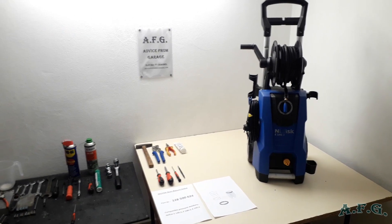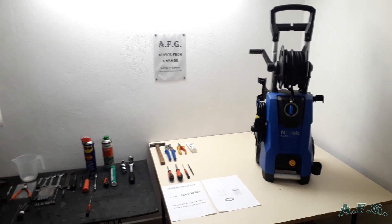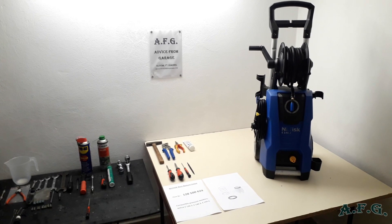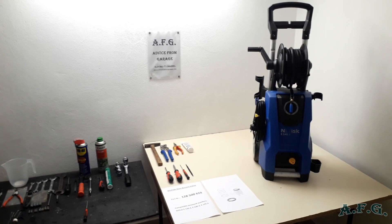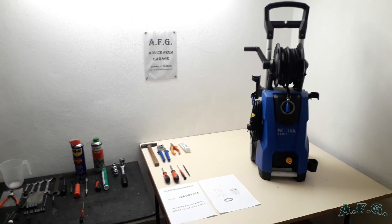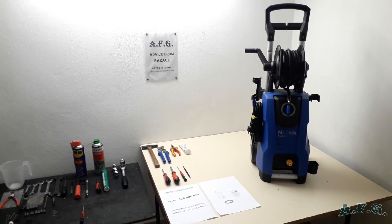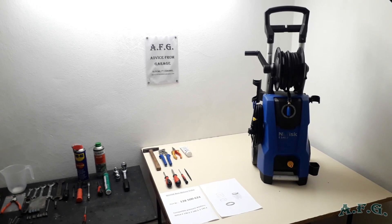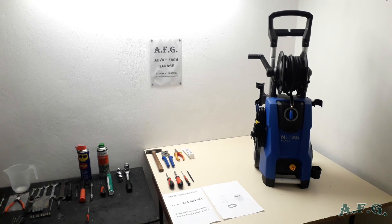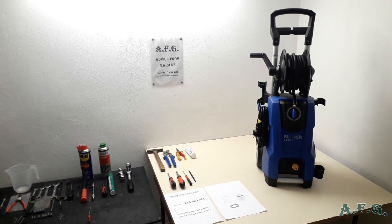Hello guys, welcome to watching the fifth part of our video tutorial on how to fix or repair your power washer, pressure washer Nilfisk E140.3. In this fifth part, we will focus on how to change or replace the non-return valve.